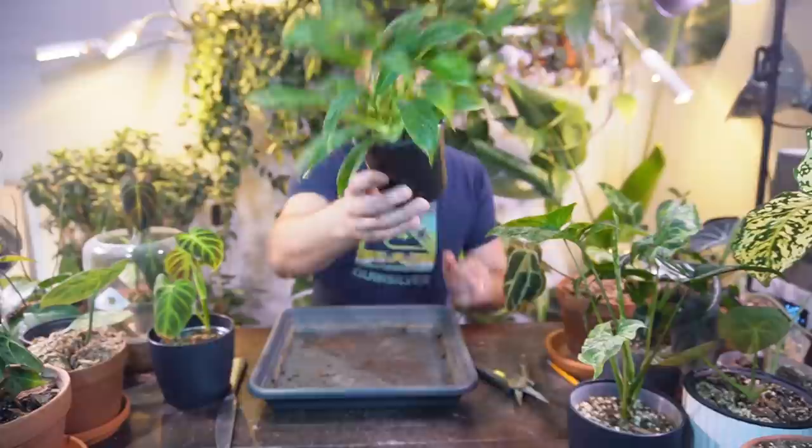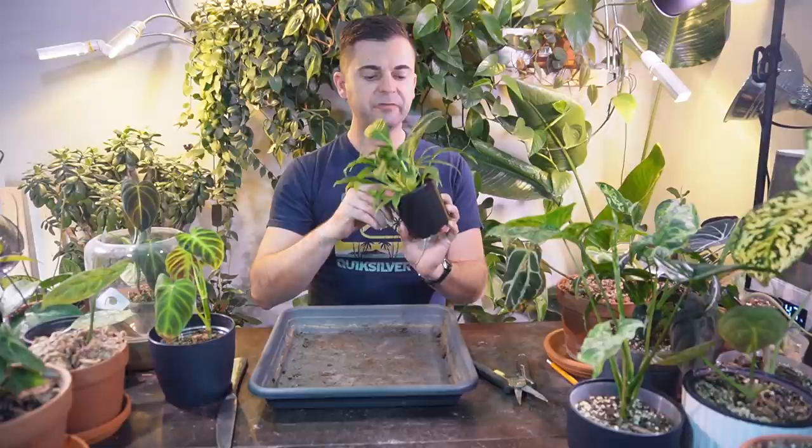I'm going to start off with this philodendron Linette. I noticed it has one of those little seed pods in here. So I'm going to take this out of the pot, break up the soil, trying to remove that. I don't know if it's a fabric or foam, but I'm just going to give it some fresh soil, more of like an aroid mix, something pretty chunky.